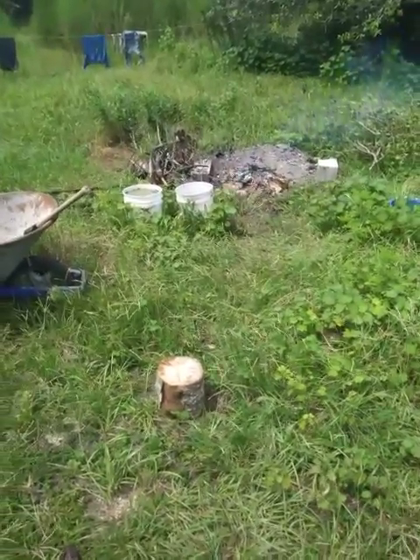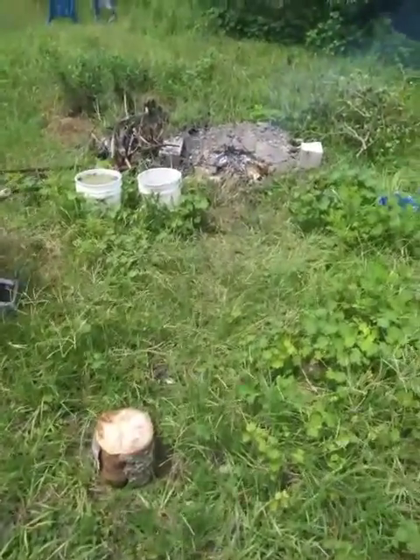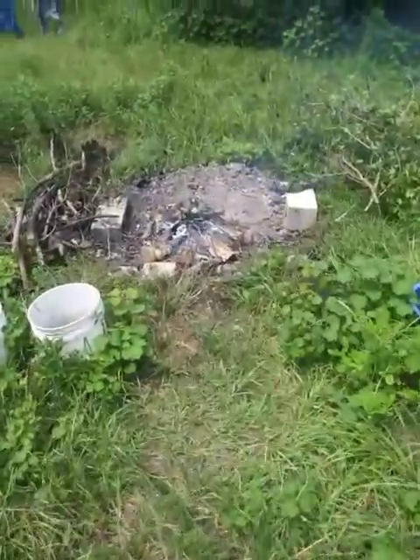I've been working on a fire all day long, basically. It's down to some coals now.